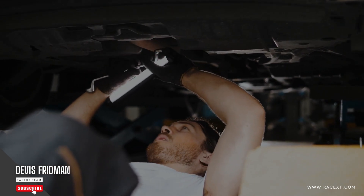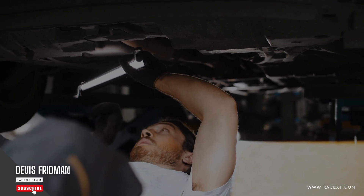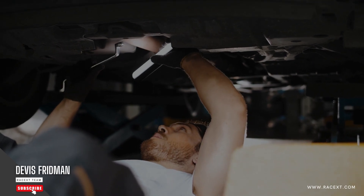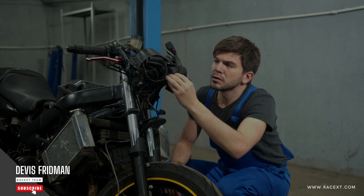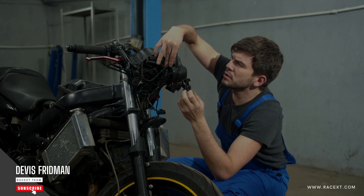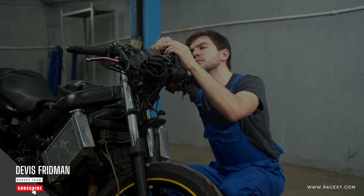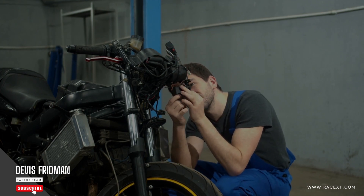Another potential cause of brake squeaking is loose or damaged brake components. These are parts of your braking system that are not properly secured or aligned, such as calipers, pistons, bolts, clips, or springs. This can happen when you install new brakes incorrectly or when you hit a pothole or curb. Loose or damaged components can cause your brakes to move or vibrate excessively, which can create a squeaking sound when you apply your brakes.